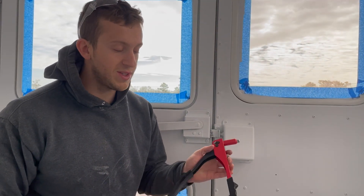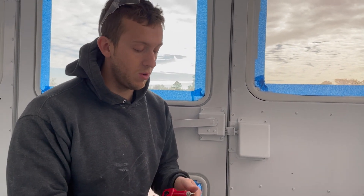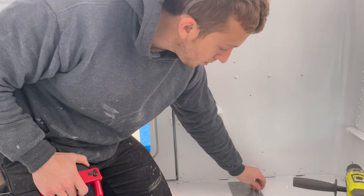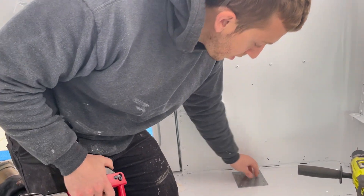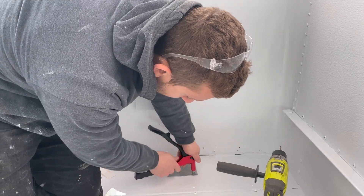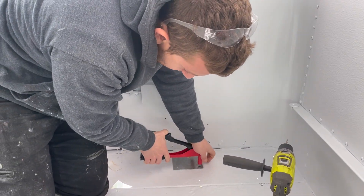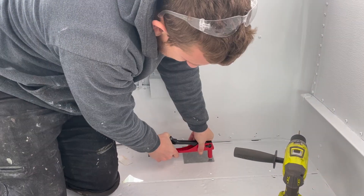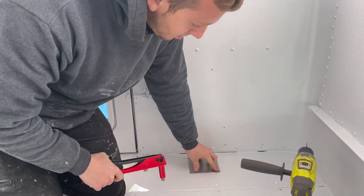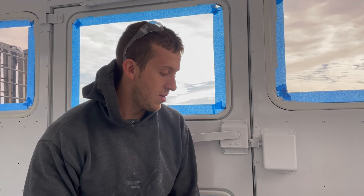These rivets are pretty simple — this rivet tool is only about 20 bucks at Home Depot. You just put it in the hole, compress it a little bit, put it on there, and then squeeze it until it cracks. Now it's there permanently. The leftover pin comes out — that part is just throwaway — and now you have a rivet.